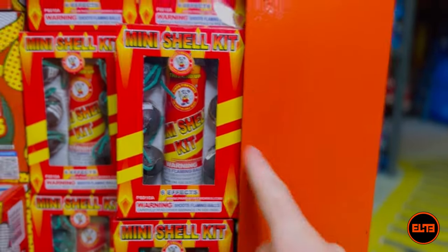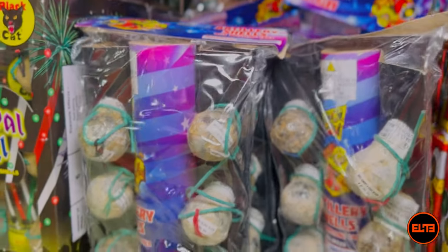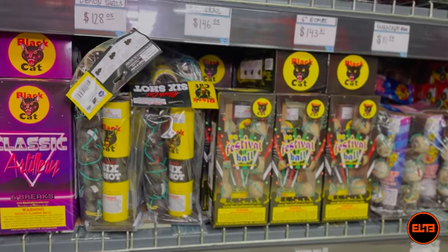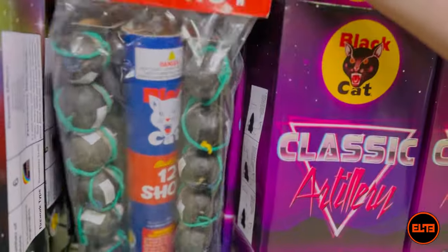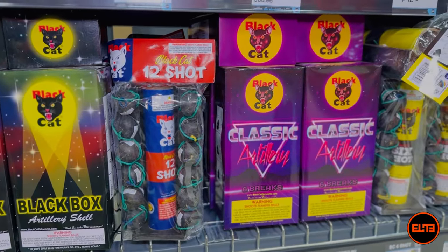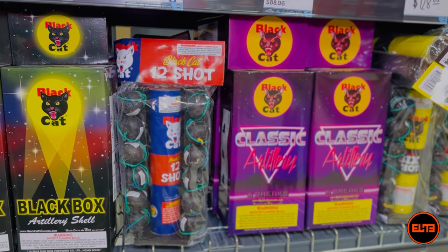For instance, as you can see, the actual tube size is significantly smaller. When it comes to standard ball shells, you have typically six shots or something like this which is 12 shots. As far as the explosions, a lot of them are going to be either six assorted different color effects...